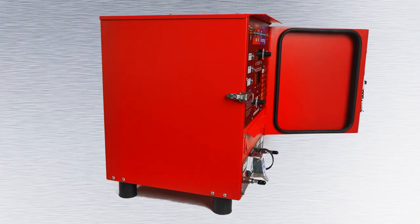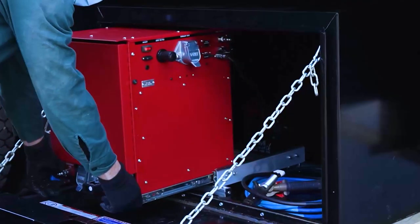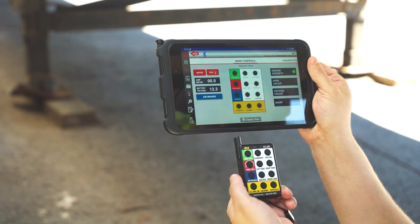Meet the trailer tester that's built for service trucks. Gain confidence through speed with both remote control and tablet capabilities.